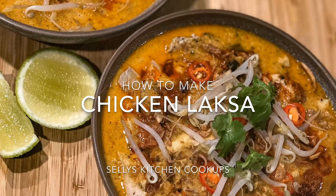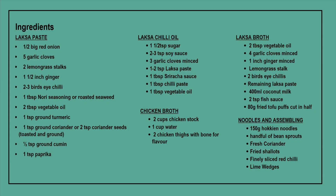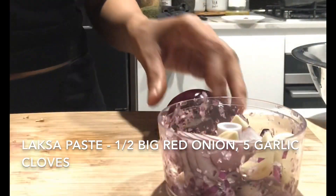How to make chicken laksa noodle soup. First off we're going to make the laksa paste.